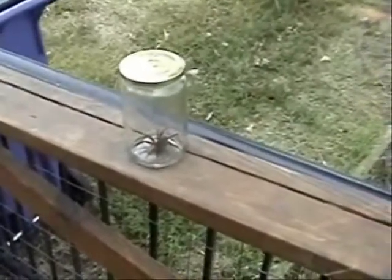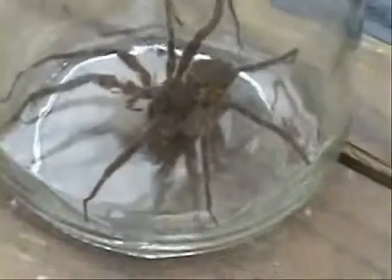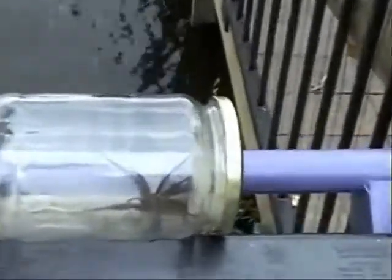I got my little friend out of the bucket and got him in a jar so I can get a better shot at him. Get focused. Try him on the glass, see if I can get a better shot.